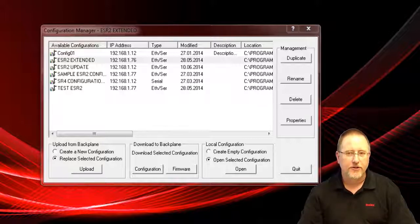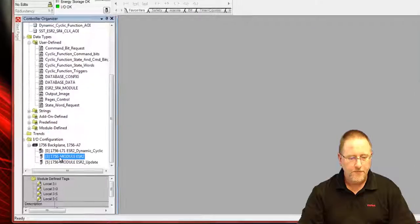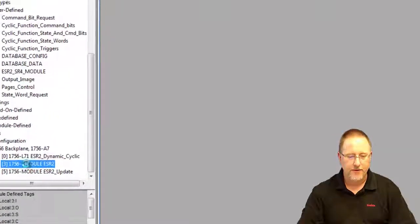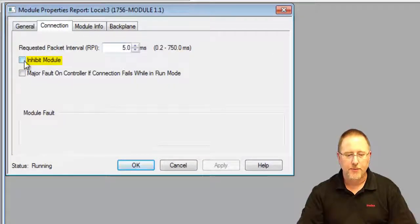The first thing we have to make sure is we don't have a connection over the backplane from the control logic CPU to our module. What happens is we're unable to stop the cyclic functions, and that can cause a problem when we're trying to update the firmware and actually cause the module to stop working. So we need to go to RSLogix 5000. We're going to update the firmware on the module in slot three. We go to Properties, then to Connection, and we inhibit the module.